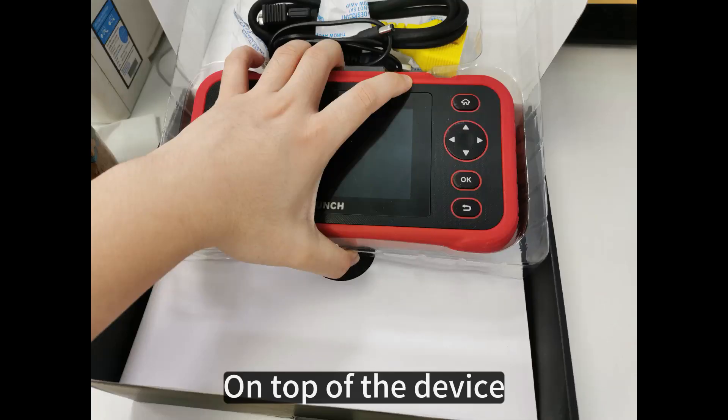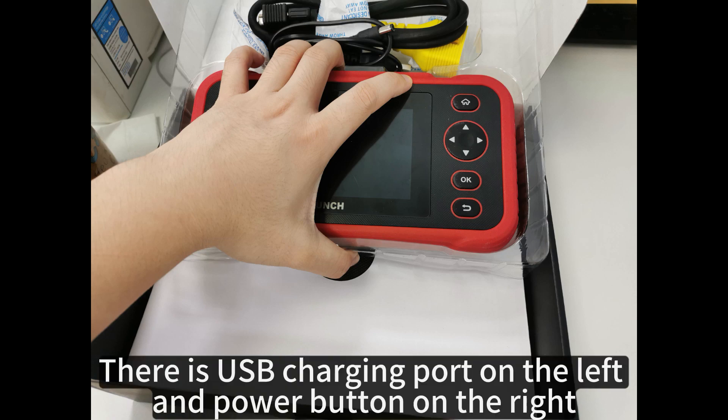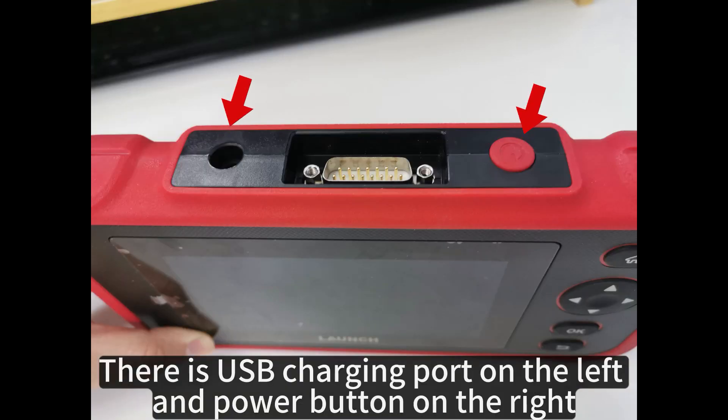On top of the device, there is a USB charging port on the left and a power button on the right.